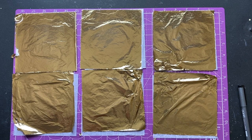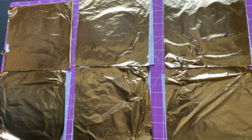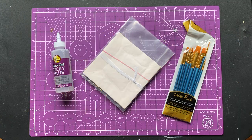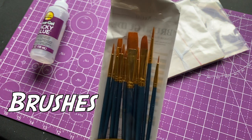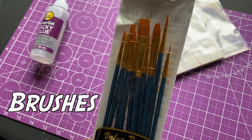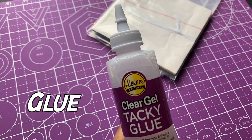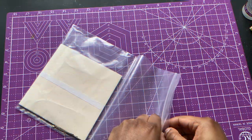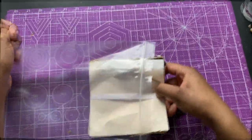Hey, new video! This time around I'm gonna be adding some gold in my art, just a little bit of gold. I got my supplies right here — I picked up some brushes to apply the glue, this is the actual glue (ZHC said this worked in his video), and the actual gold leaf. I got like 30 sheets in here so I'm gonna open it up and see what we got.